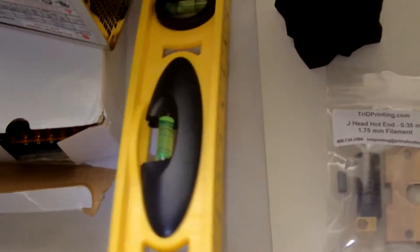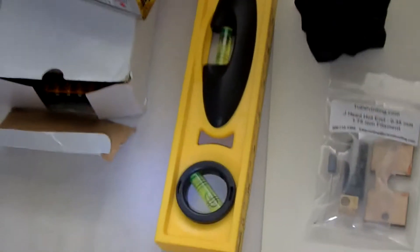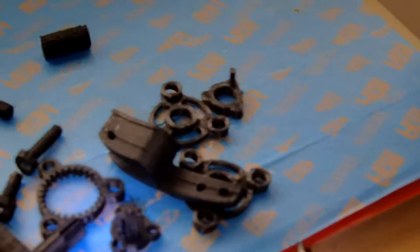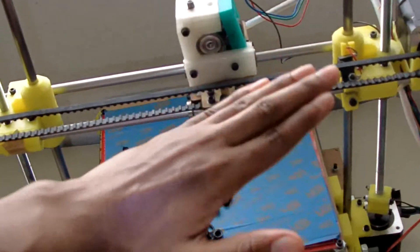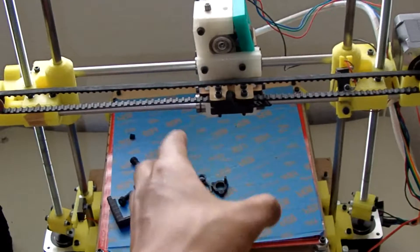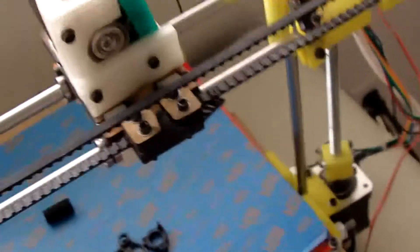Another thing I recommend is getting one of these — a level. You want to make sure the build platform is level, because if it isn't, all your parts are going to come out crooked. A level does not come in the box, so you have to get it separately. It's also important for leveling the top rack up here — if that's off, one side will be higher than the other and your parts will come out slanted.